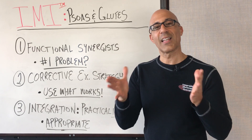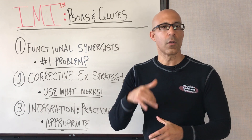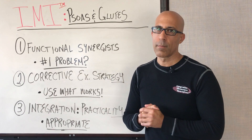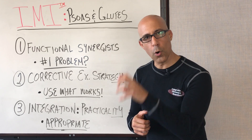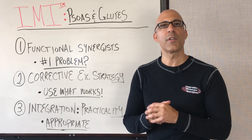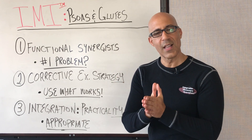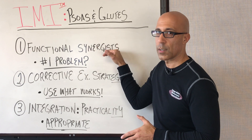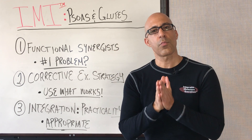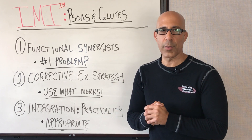If you work with a general population client like we do, then you understand that training them is not like training your advanced or high-level athletes. Your general population clients need a specific approach that's appropriate for them. In this three-part video series, we're going to talk briefly about psoas and glutes and how they actually function as synergists, meaning that these two muscles' primary role is to help stabilize the trunk, spine, pelvis, and hip complex.